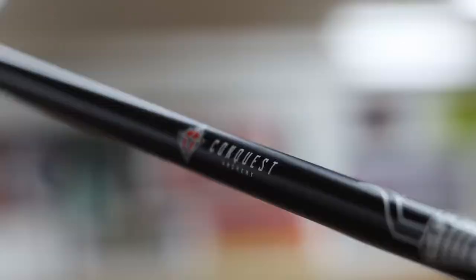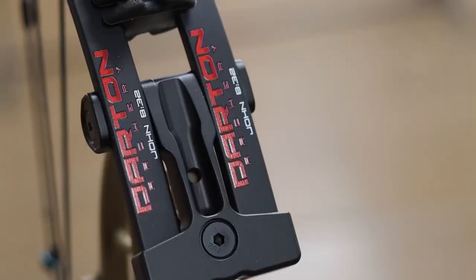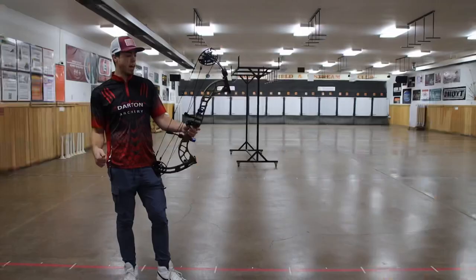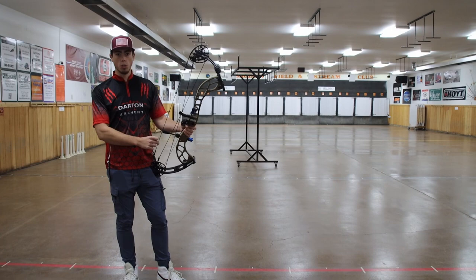Personally I will be using this bow for my upcoming 3D and indoor season. I absolutely love this bow and could not be more pleased with it — it's fast, it's quiet, and it's very easy to shoot. This year we also have the new cable guard system and the integrated mounting for the QAD rests. I do not have one of the integrated rests but I will be looking for one in the future for this bow specifically.